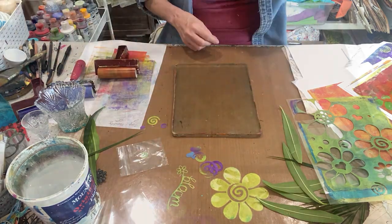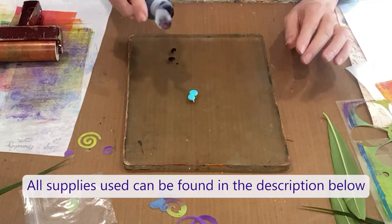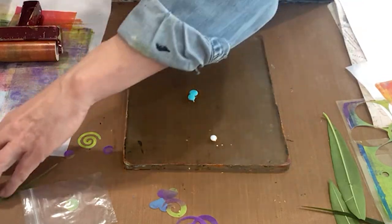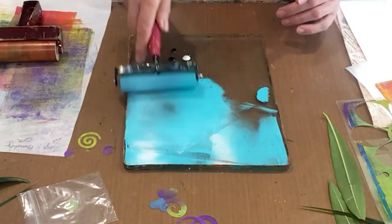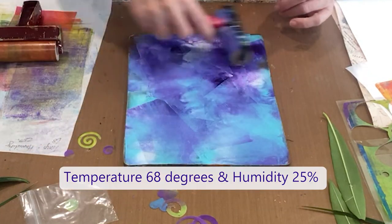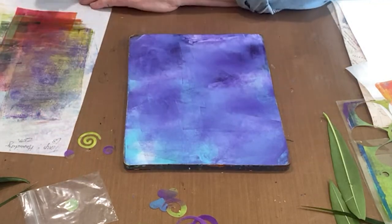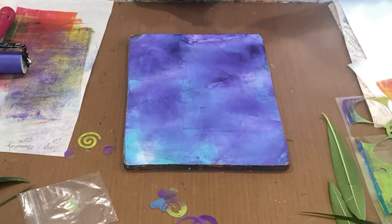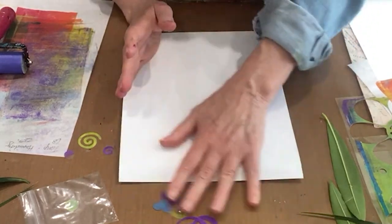Let's start this time with a purple and blue. I'm going to start sharing the temperature and humidity with you because it is a big factor in your results. The temperature is 68 degrees and the humidity is 25 percent as we pull a vase print here.